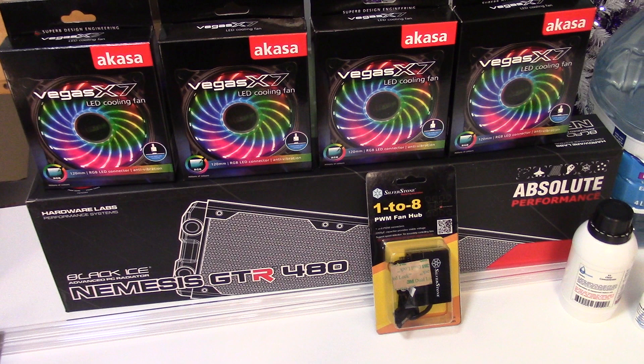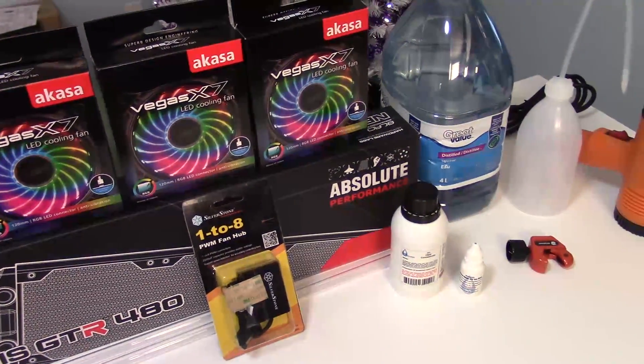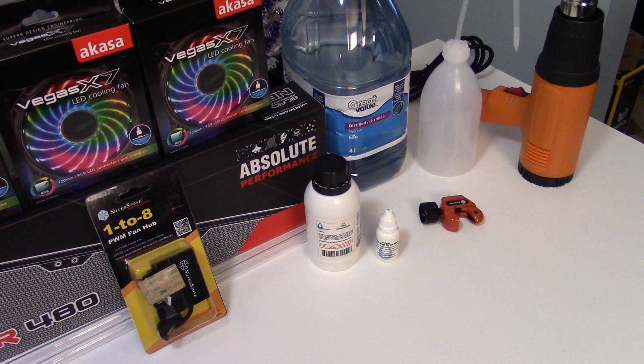I also have a fan hub that will allow me to plug all my fans into it without the cables being all over the place. And I have some BitsPower PETG tubing — it's got 12 millimeters of external diameter. And then I have four liters of distilled water from Walmart, and my little bottle to squeeze the liquid into the pump slash reservoir. And a heat gun that allows me to bend the tubing, and a pipe cutter that allows me to cut the tubing to the length I need.